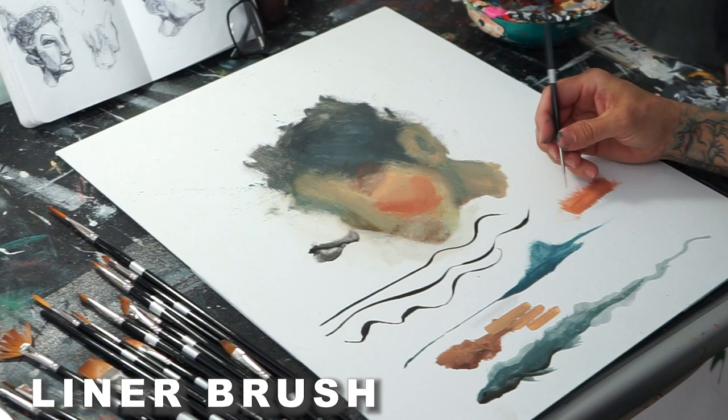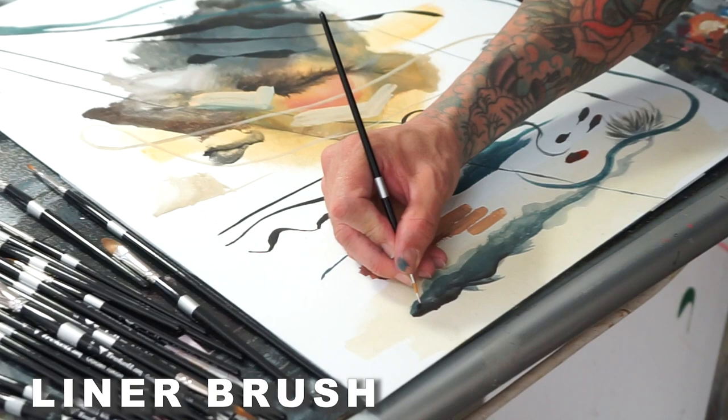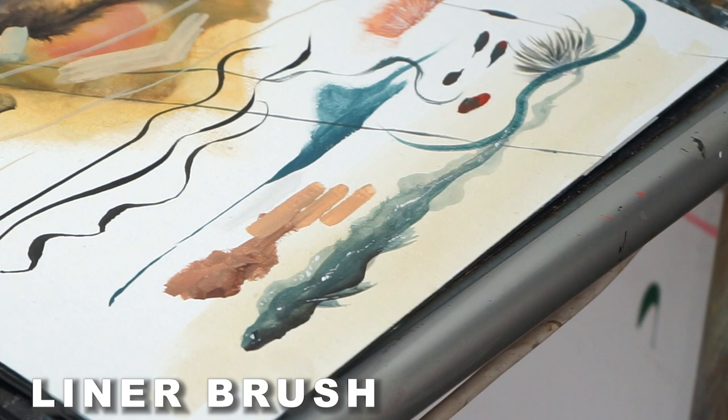Let's mess around with this liner. Say we're working on some grass and we want to just pull a few of the blades closer to you — this really is just a great brush for details. I like how it holds its point for a very long time. You take care of your brushes, they'll take care of you.